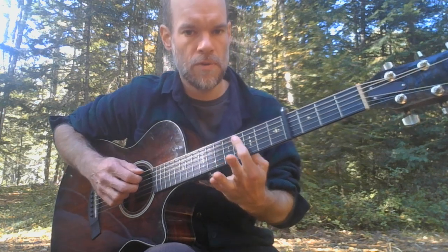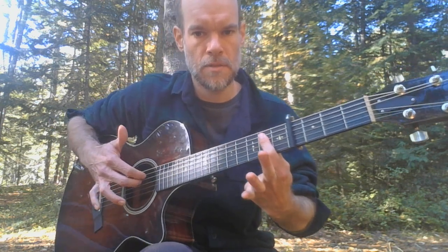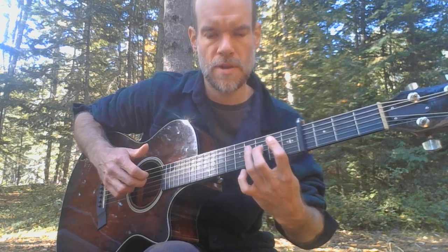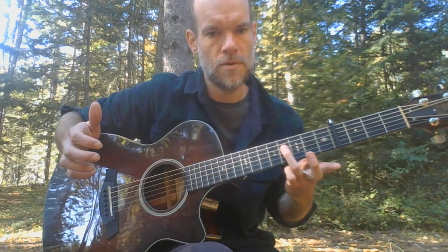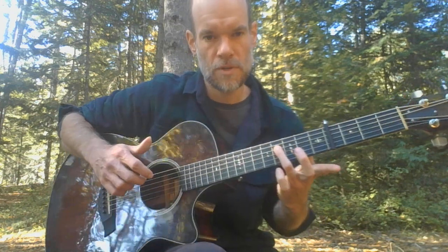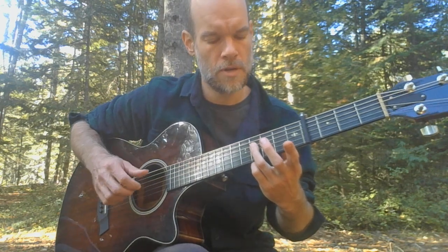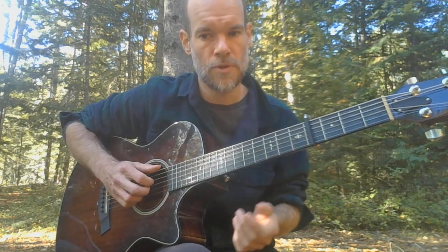Bring that bar finger back to fret. Now you're getting the second fret, same two strings. Then with your ring finger, the last note is that fourth fret of the D string by itself. Ring finger with the fretting hand; with the picking hand I use my middle finger. So now we've got this — this is kind of the first hook.